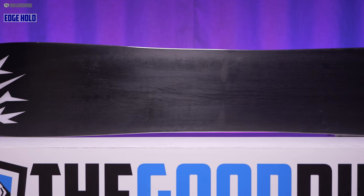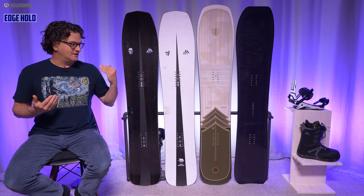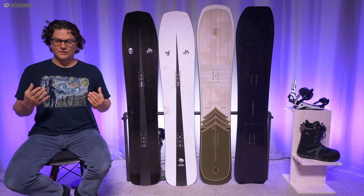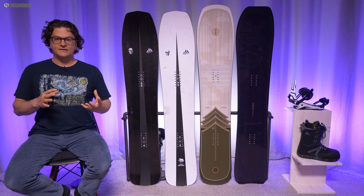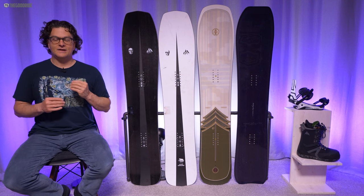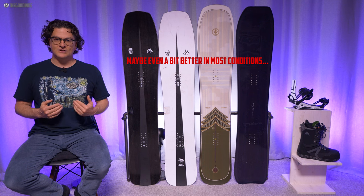When it comes to edge hold, the Jones boards do very well because they have a disrupted sidecut. If I was on a 58 in both the Ultra Mind Expander and Mind Expander, the edge hold would be much better. What surprised me is that the Pagoda also has some slightly disrupted sidecut, and on the 55 Pagoda riding the same day as the Mind Expanders, I found the Pagoda was gripping a little bit better — I think because it was a more damp ride in those conditions. It held the edge better without bucking, where the Ultra Mind Expander bucked the most and the Mind Expander bucked the second most. The Gentem Stick Manta Ray, I don't know what they're doing there, but it grips just as well even though it doesn't seem to have any disruption in the sidecut.